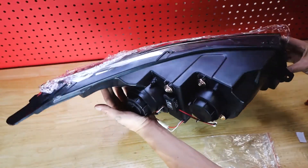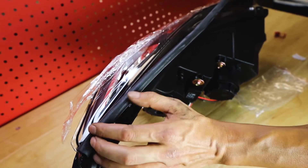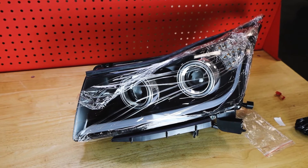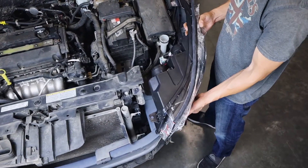Now we are going to flip it back over, peel back the protective layer to expose the top, and delicately attach the rubber seal. You may find a little extra on the end to cut off afterwards. Now this light is ready — just repeat this process with the other light, then we can head back to the Chevy Cruze to install them.